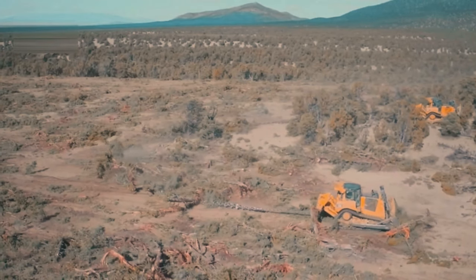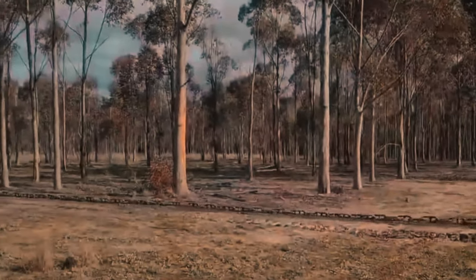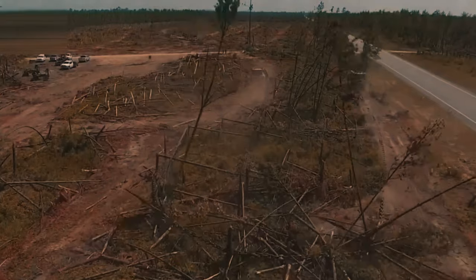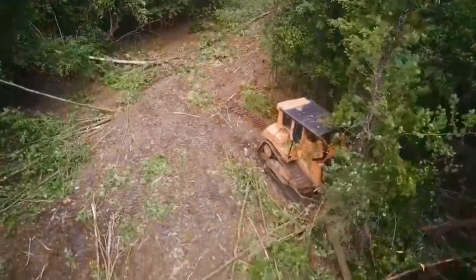Don't believe it? Well, stay tuned and we'll prove it to you. Hey there, welcome back. In this video, we're going to explore how a bulldozer and a sturdy chain can completely change the game when it comes to clearing land.